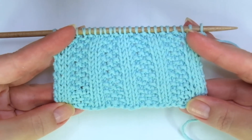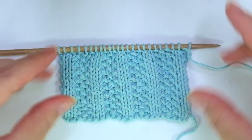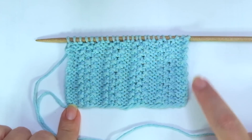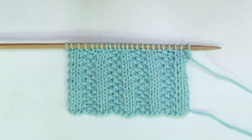These two rows create the pattern. Repeat them until the desired length is reached. When finished, bind off facing the wrong side of the work, working each stitch as it presents.